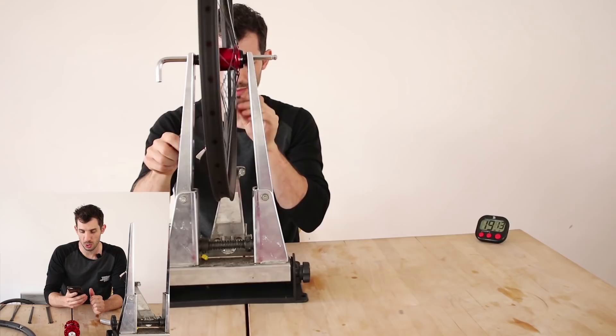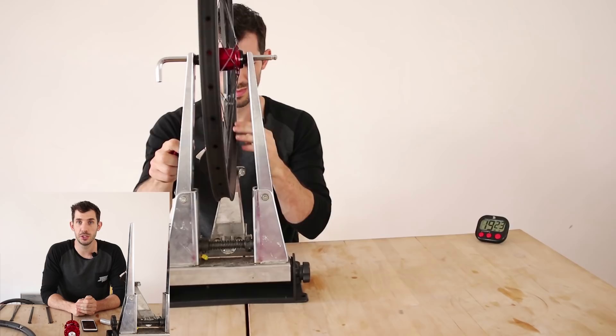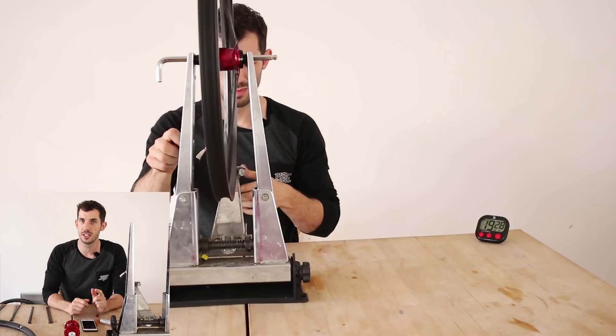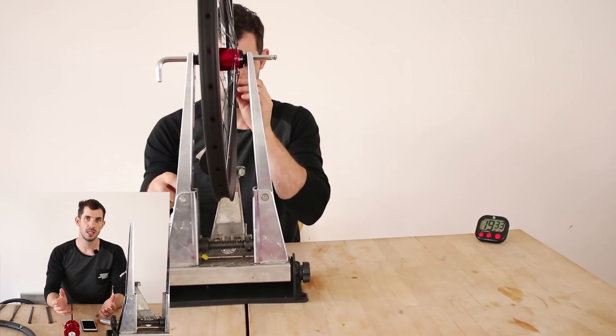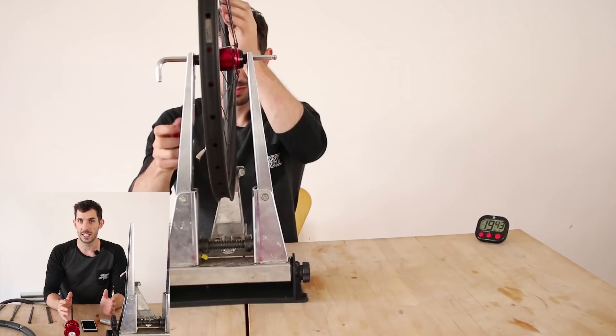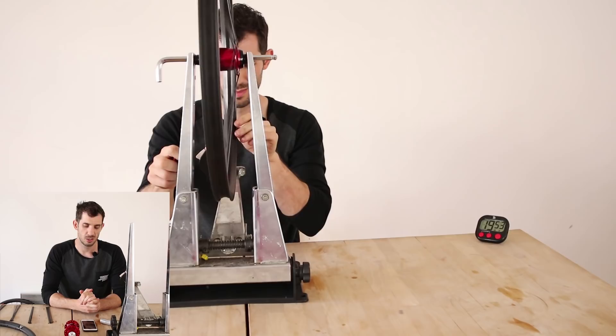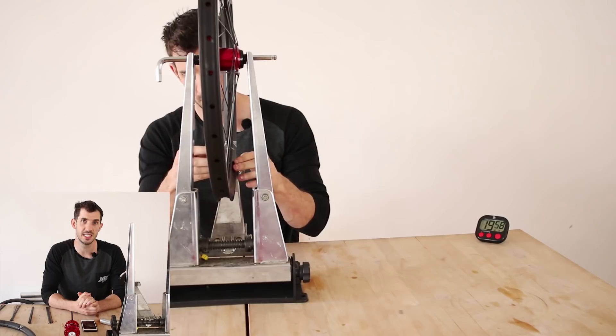Josh asked about titanium spokes, like a lot of BMX bikes use. I've never used them so I can't say for certain, but I've heard they can snap a little more easily. You don't really see them on many larger wheels. I think titanium is a bit more flexible and stretchy than steel, so spoke tension might not last as long. There's probably a reason you only see titanium spokes on smaller wheels. I like the reliability of steel and that's probably what I'll stick with.